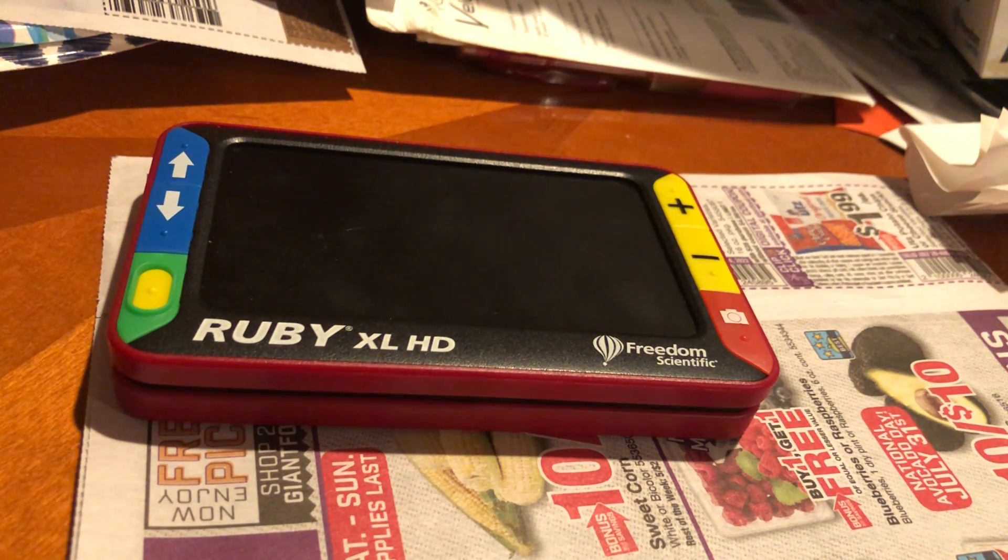This is an overview of the Ruby XL HD Portable Video Magnifier by Freedom Scientific. This Ruby has a 5-inch HD screen and is about the size of an average smartphone.